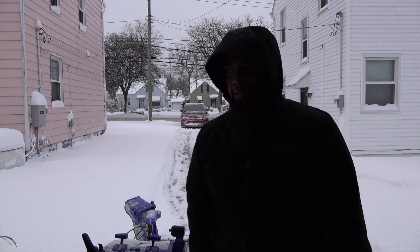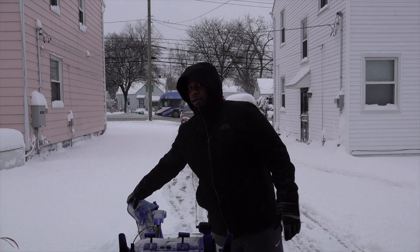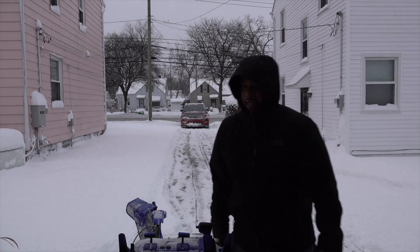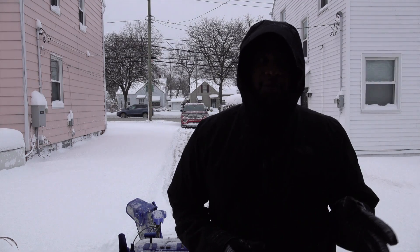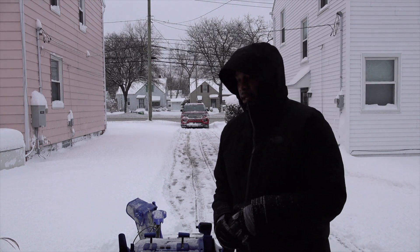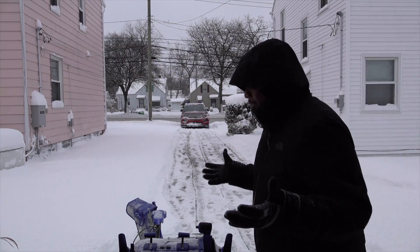The one thing about the snowblower I'm going to have to call about is getting the chute right here to shoot a little bit higher. I know you can twist it a bit, but if it can shoot higher it would be cool. Compared to my gas snowblower I know I can adjust that — I'm going to call Snow Joe customer service either Monday or Thursday when I'm off work. But so far it's cool, I like it.